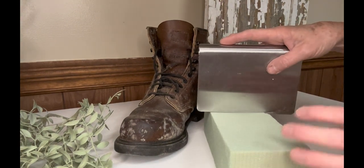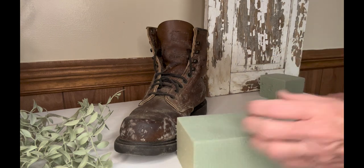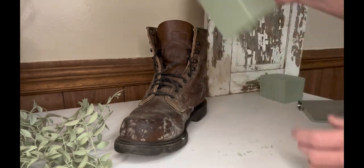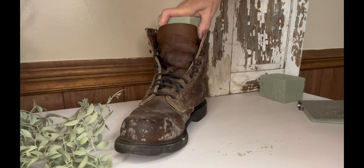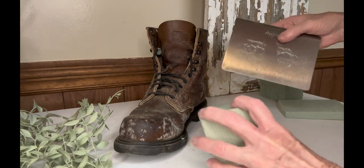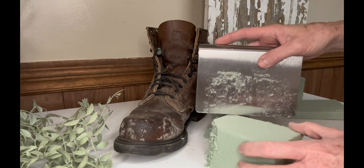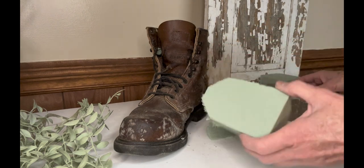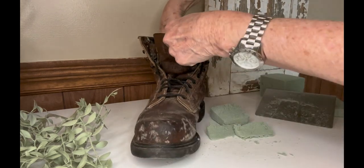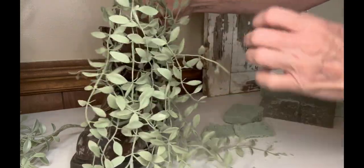Alright, this is our last project. It kind of goes along with some of the others we've done, but this is where I want to show you how I put it together. Now this is a really special boot. My mom's best friend's husband passed away a while back. When she was cleaning, she found his old boots and she knows that I craft and do different things. So one Sunday morning at church, she asked me, 'If I bring you these boots, can you do something special with them? I want something special so I can give them to my kids.' We were coming up with different ideas — one idea was to make a lamp out of them — but we ended up deciding to just put some faux greenery in it.